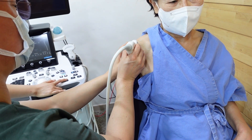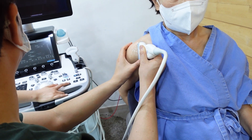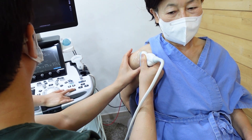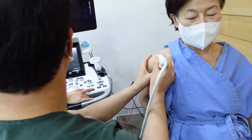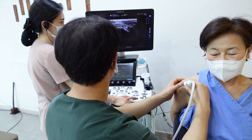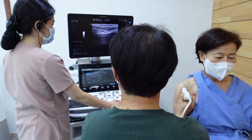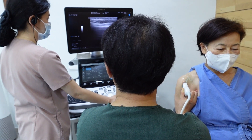Tilting: to improve visualization and minimize artifacts, tilt the probe either side to side — called lateral tilt — or from cranial to caudal — called longitudinal tilt. This helps you obtain a better view of the target structure by adjusting the angle of incidence of the ultrasound waves. Rotation: rotate the probe to align the structure of interest for longitudinal, transverse, or oblique views. This technique allows you to examine the target from different perspectives and obtain comprehensive information about its shape, size, and orientation.